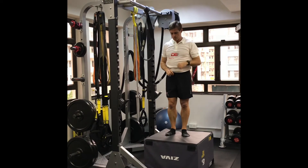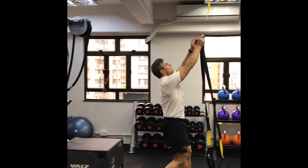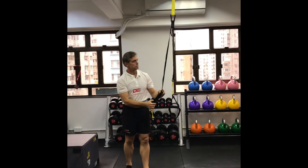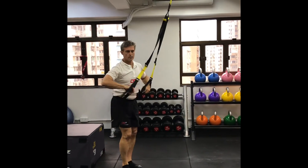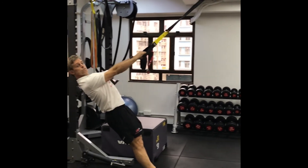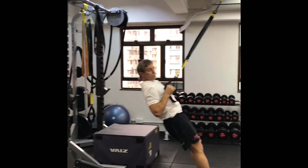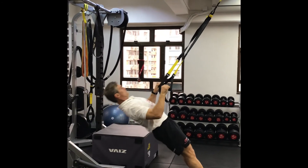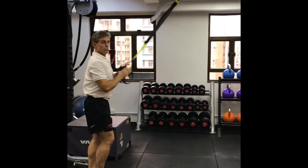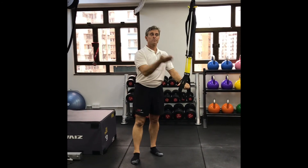Next we move to the TRX suspension trainer. Set it to fully shortened and start with your hands by your chest. All you do is straighten your arms and then bring your chest back to your hands. If you can do ten of those, take your feet forward to increase the difficulty, and keep progressing. Walking your feet further back makes it easier, so if you can do ten, keep moving your feet forward.